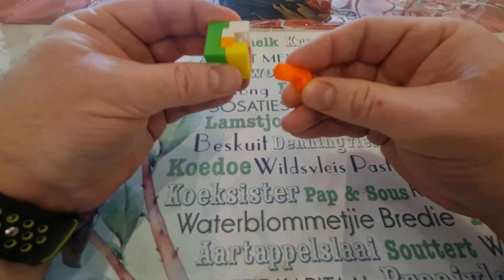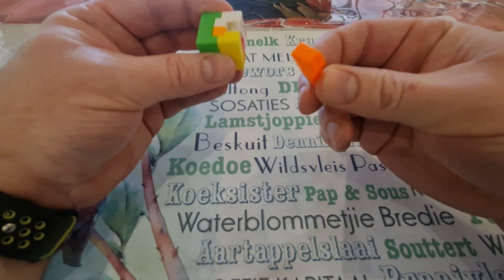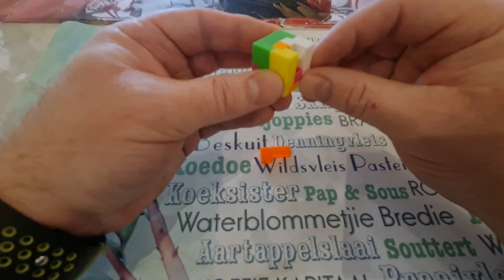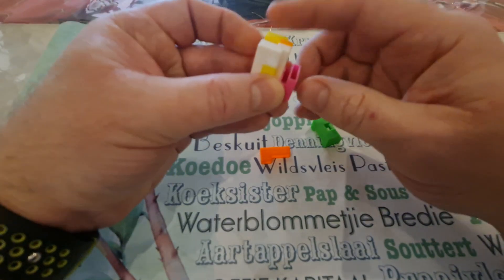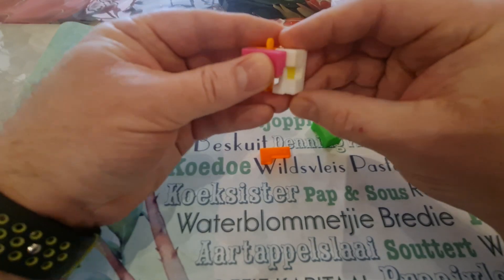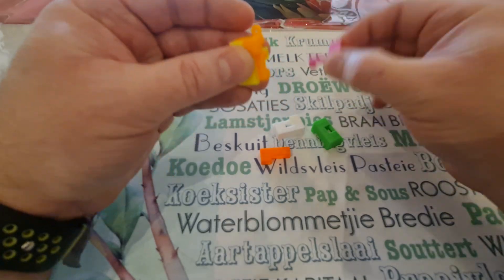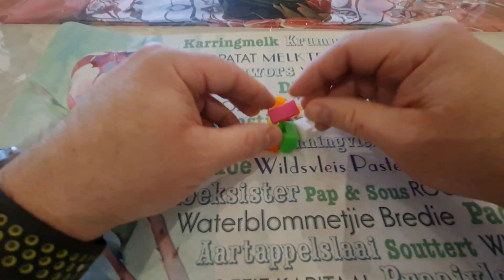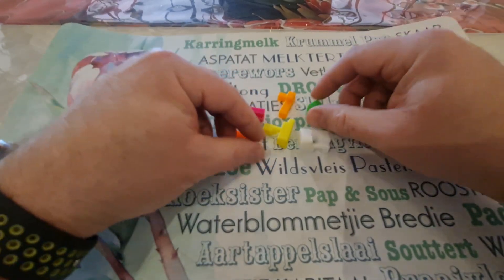Some of them have got different colors, so just take a look at the shape of the one that you're supposed to move first. Then you remove the green, and then it's your white, and then it's the pink, and then it's the last two pieces. Okay, so there you've got it de-assembled.